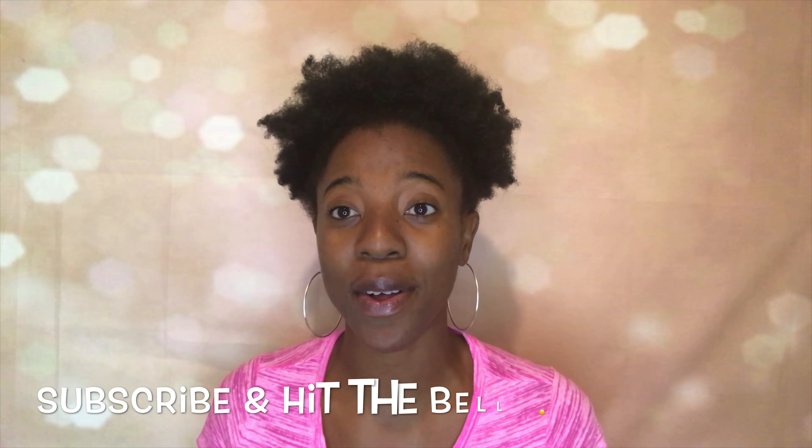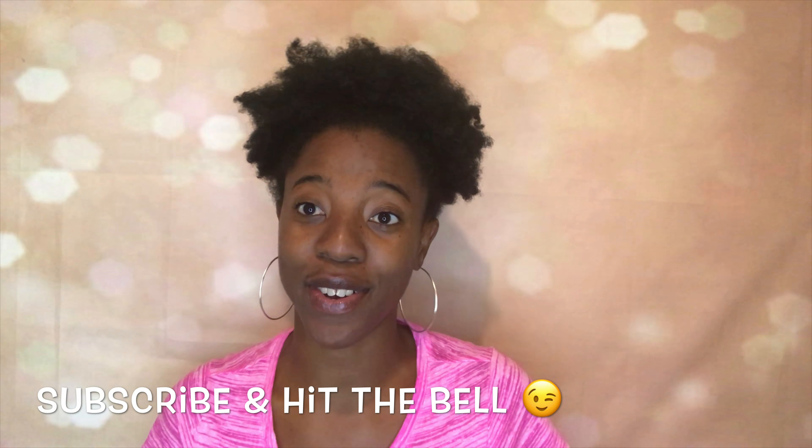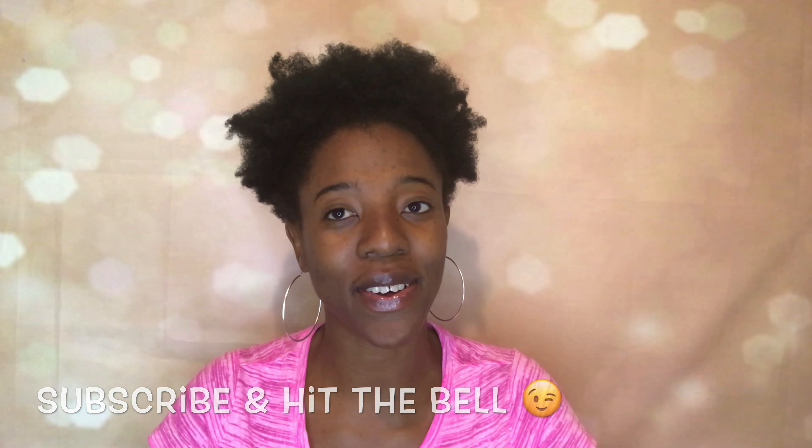So if you all want to see this review and what I feel about it, please continue watching. But before I get into it, go ahead and subscribe to my channel and make sure you hit that bell so you're notified every time I upload. So I'm gonna go ahead and get into the review.